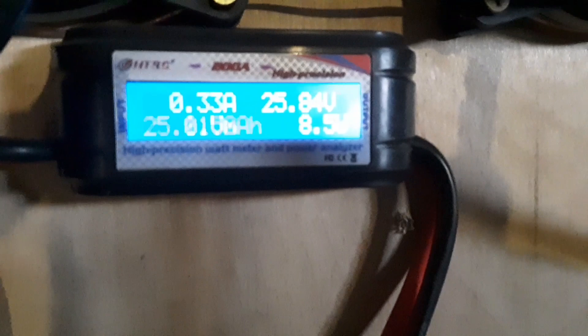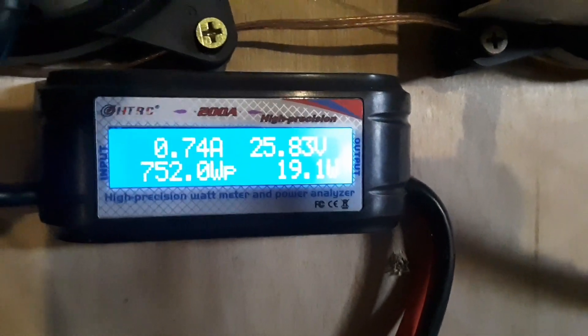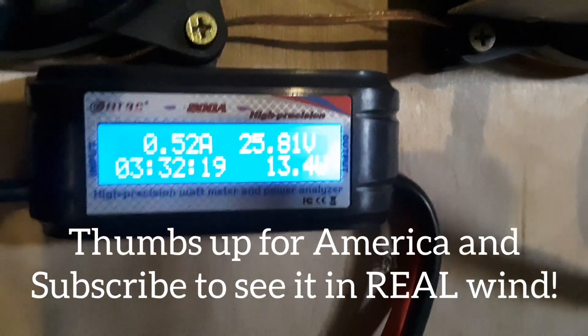Thanks for watching. Let's look at it one more time. 752 watts! Yes!